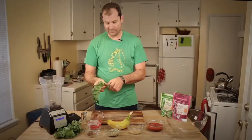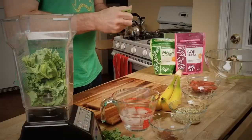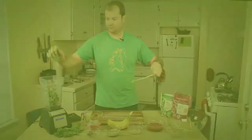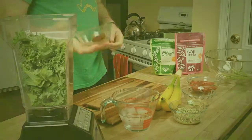First thing you're going to do is put in the kale. Why not put in some kale? Throw in these dates.